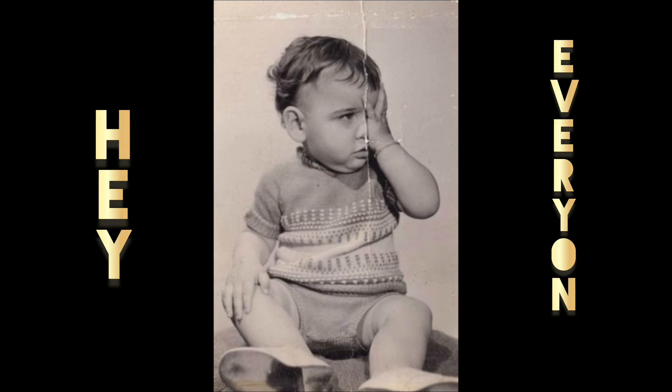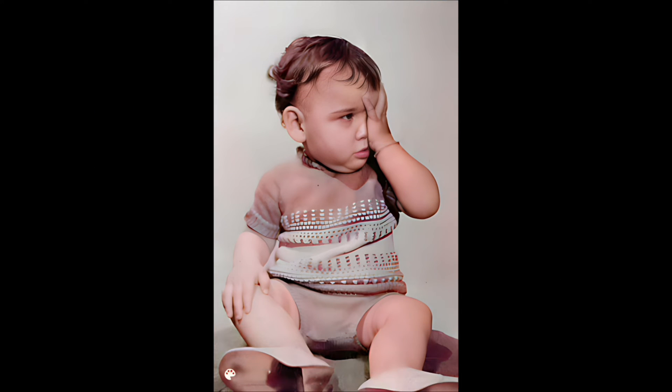Hey everyone, in today's video I will teach you the restoration and colorization of any old damaged photo. So, let's begin.